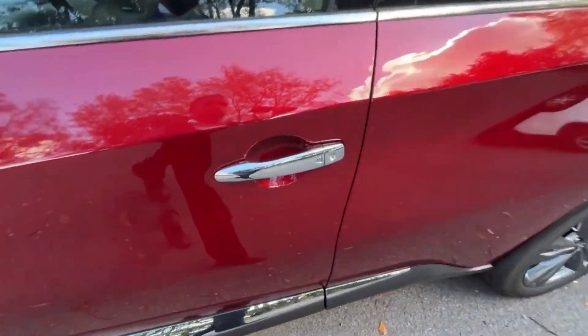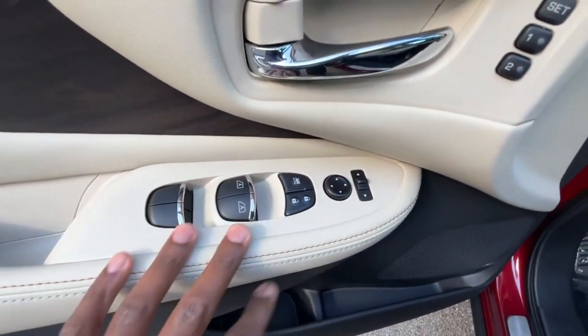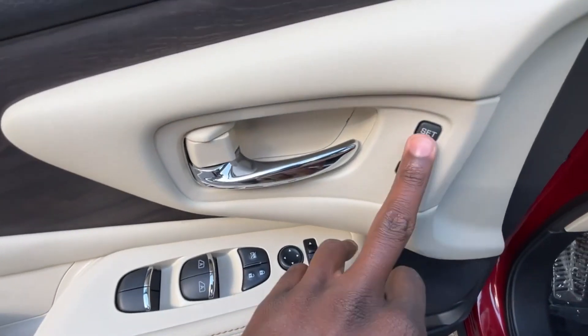We get passive keyless entry. And here we have the controls for the power windows, power door locks, and power mirrors. Then we have memory seating as well.